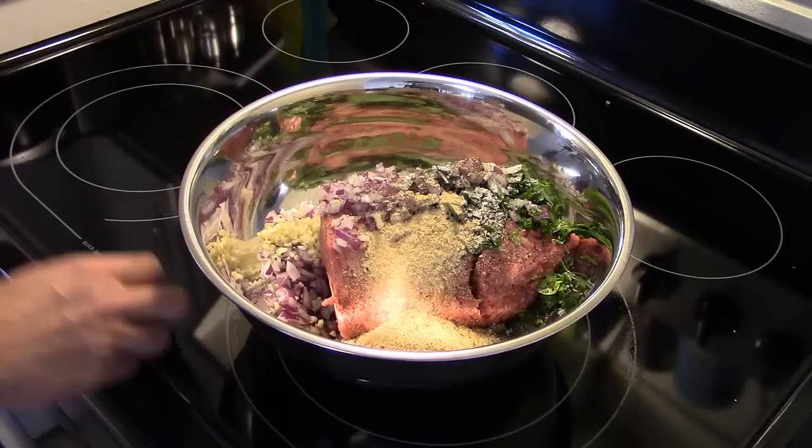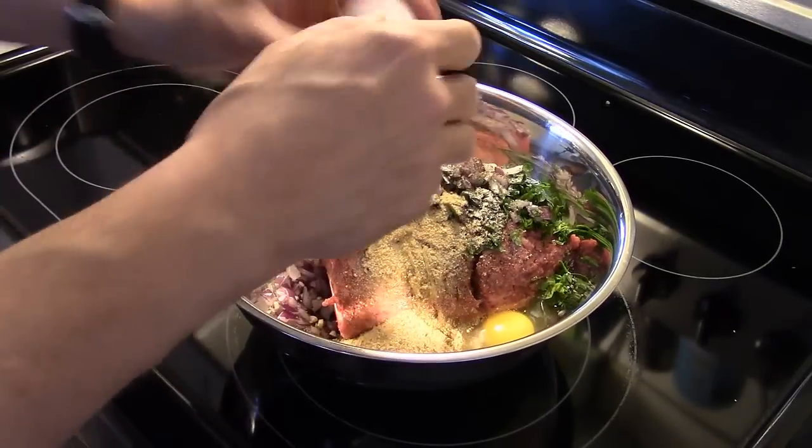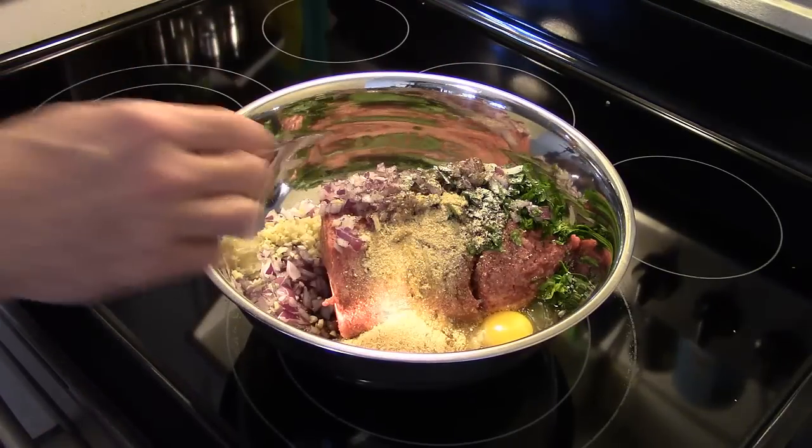And lastly, I'm going to add in an egg. I'm going to get in here and mix this all up, and then I'll be back.